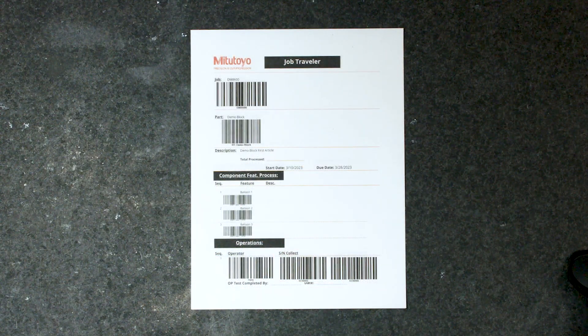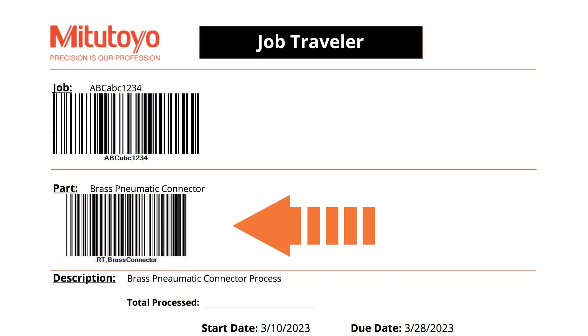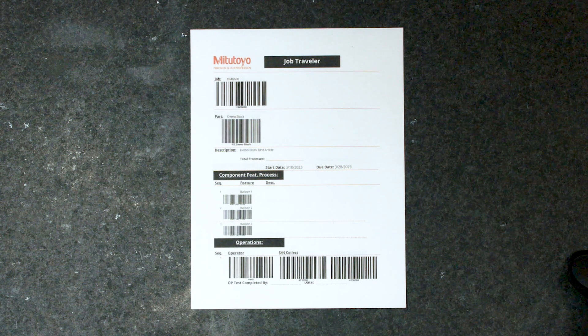Here's an example of a job traveler that you might get out of an ERP system. It's going to have a ton of really useful information that we can utilize in MeasureLink — for example, the job number, the part number, different operations for operators and serial numbers. So let's utilize this to eliminate hand-recorded data entry and send this data directly to MeasureLink with just a single scan.